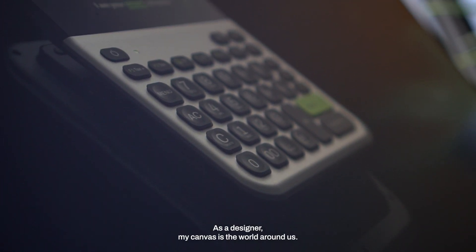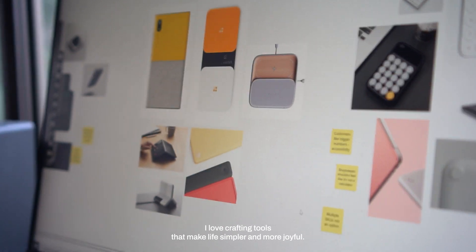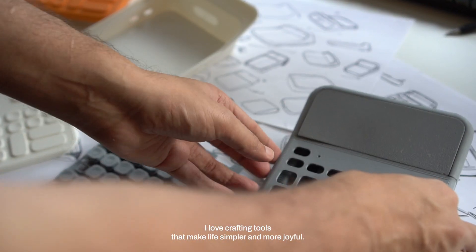As a designer, my canvas is the world around us. I love crafting tools that make life simpler and more joyful. I'm Sushant Vora and I'm an industrial designer.